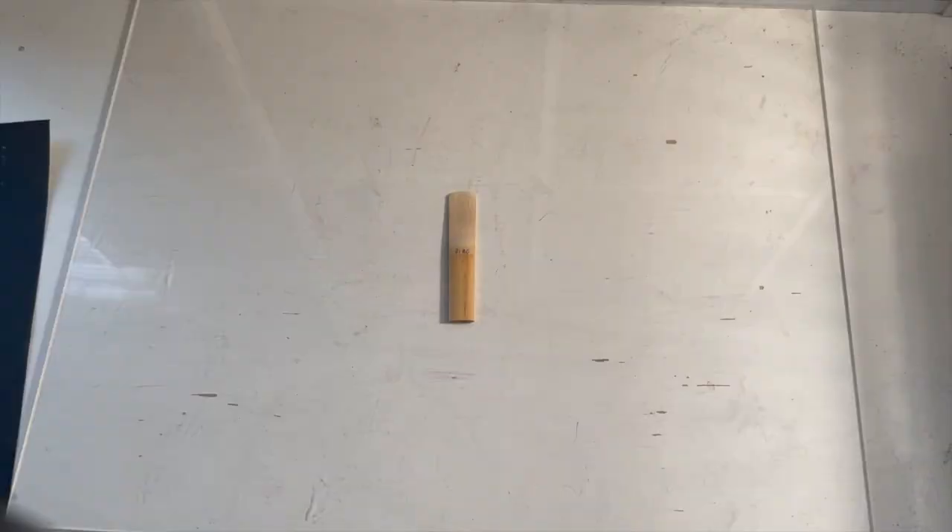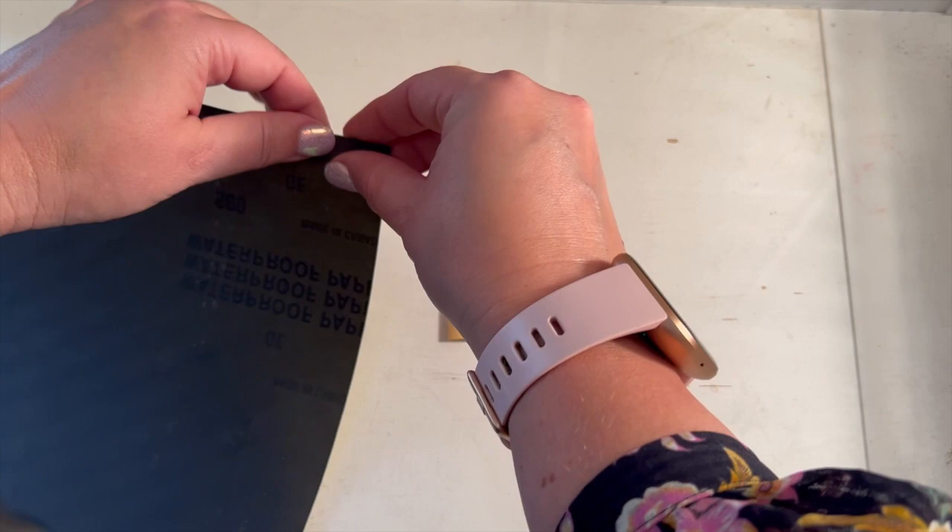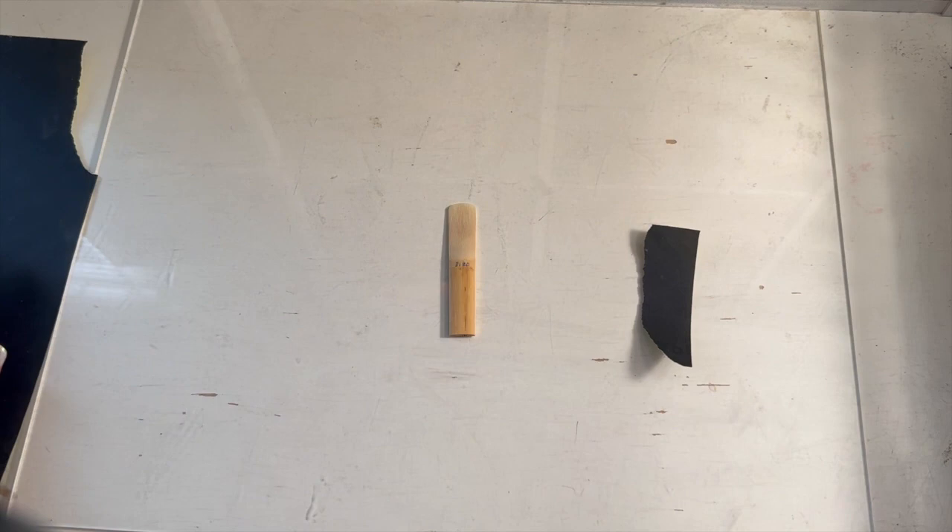So now I'm going to turn the camera around so you can see how I make reed adjustments, using my sandpaper and my plexiglass. Okay, here we are. We have the reed I just tested, and here's my 600 grit sandpaper. What I'm going to do is just tear off a little piece of this — maybe about this size.